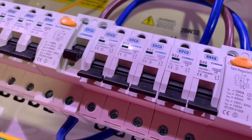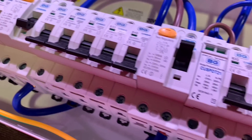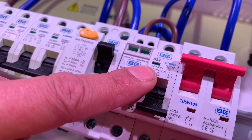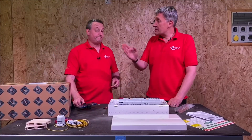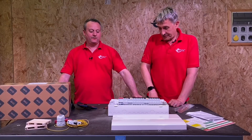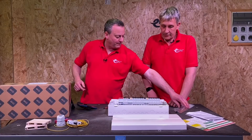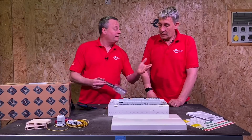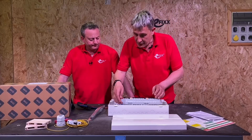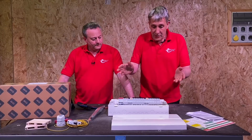The unit comes pre-fitted with a 40A breaker, four 32s, two 16s, three 6s, a spare way, and a Type 2 SPD with its own breaker. You could also configure it for a high integrity circuit — for example, for steel wire armoured cable feeding a sub-board in a garage — by using the spare way and bus bar kit, shuffling the surge along to make room.